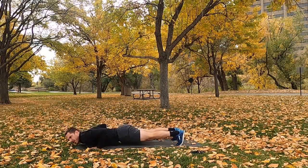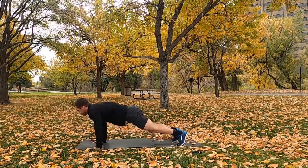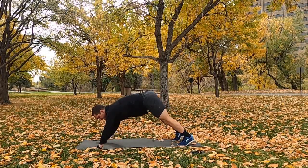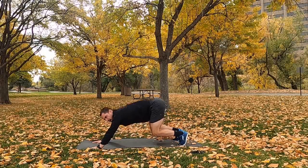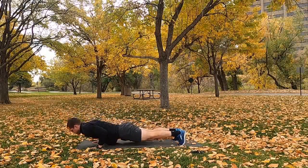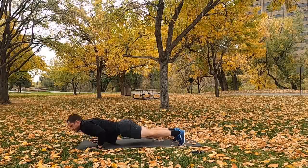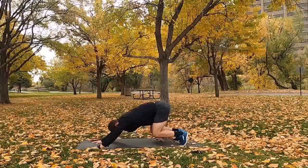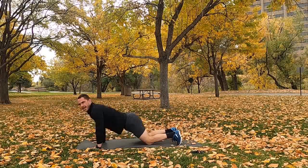You're past halfway, about 20 seconds left — keep it up, guys. And rest.